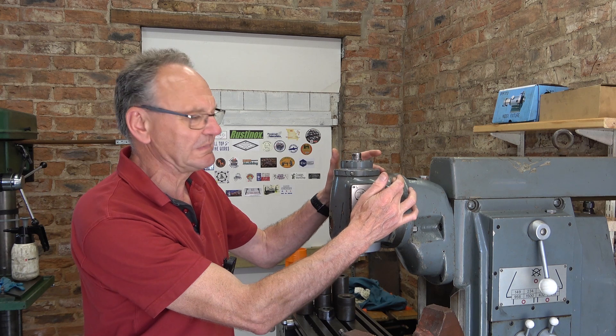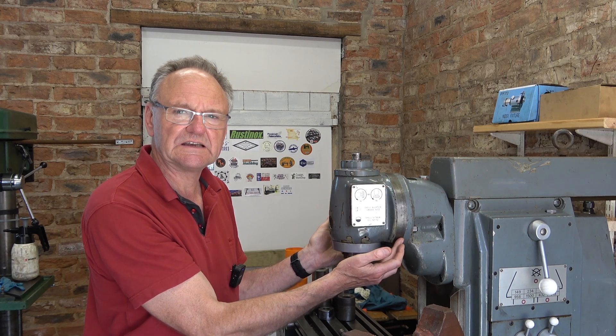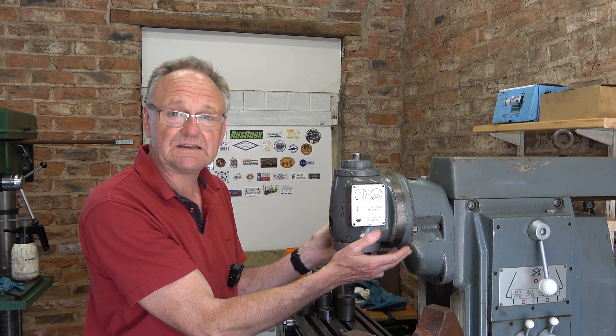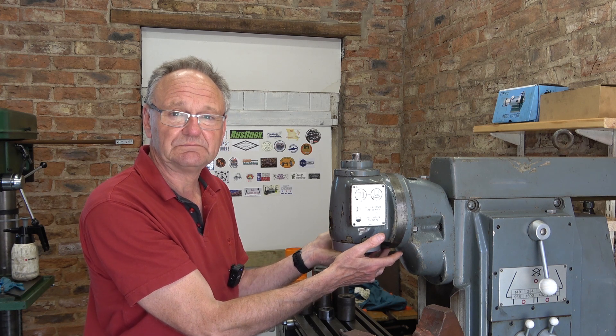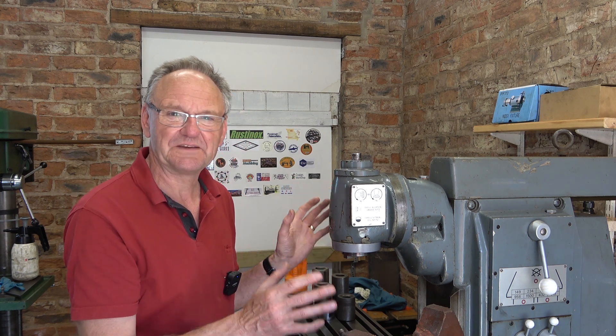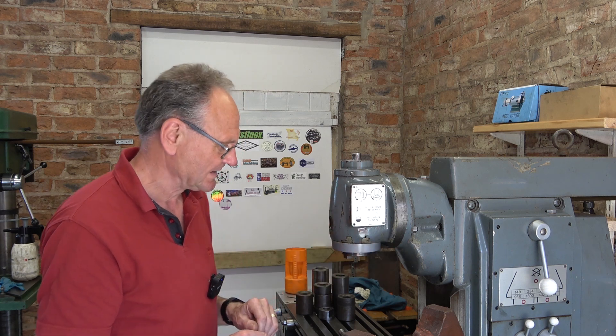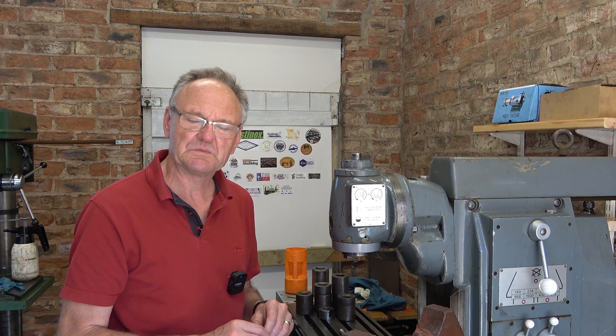Another commenter said that rather than putting an o-ring in here, he'd used a non-setting gasket sealer and it never dripped again — which would have been much simpler. But I'd already got the idea in my mind and wanted to put the o-ring in, so anyway, some quite useful comments. Thank you, I hope you enjoy the video.